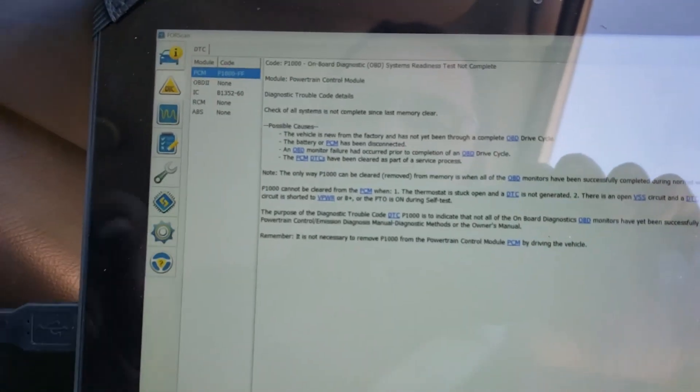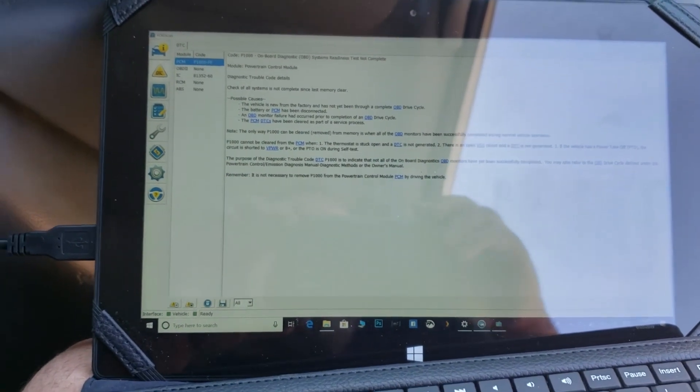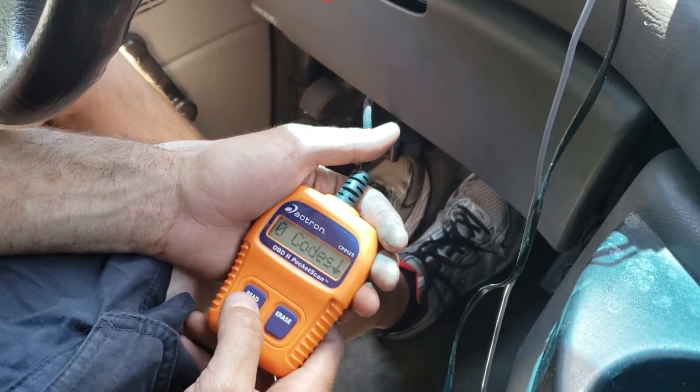Of course it's not going to pass emissions yet — no faults, but it's just not complete. We'll have to drive it and see what happens. It should be good though. I'm going to show him how to check his emissions. Zero codes.